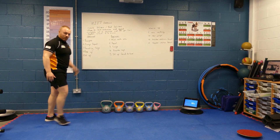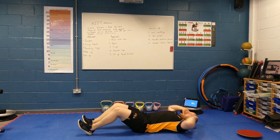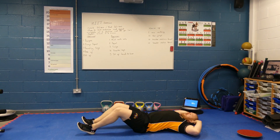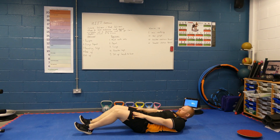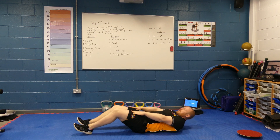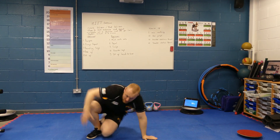And then finally, for the advanced, our sit-up — down and all the way up. And then how that looks for a beginner: hands to knees, gentle crunch up. And those are our five stations. We are going to do 30 seconds on, 30 seconds rest.